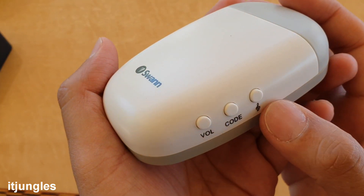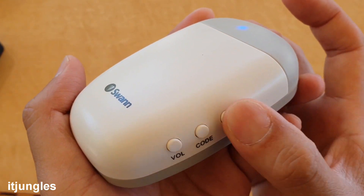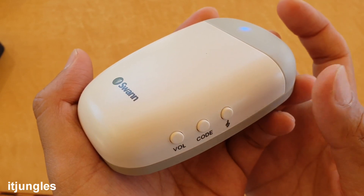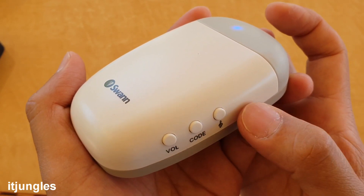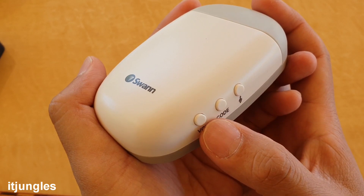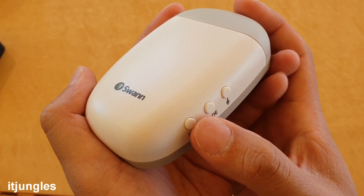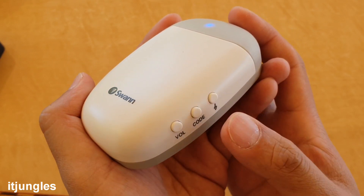You can cycle through the different songs by pressing the music button. You can also use the volume button to change the volume. If you continue to press it, it will cycle through silent mode, then loud, then low, then lower, and then silent again.